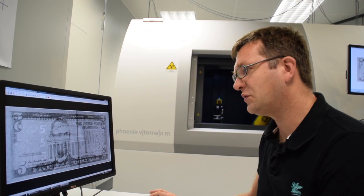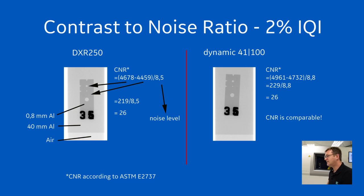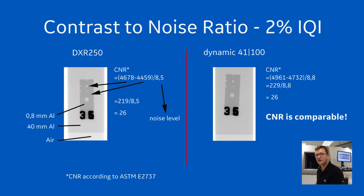I also have quantitative data to show you. The CNR of the 200 micron detector, measured with an ASTM IQI, is 26. When you perform the same imaging with identical exposure settings using the 100 micron detector, you see an identical CNR value of 26. These two examples show that our design goal of minimized impact on exposure time is fulfilled, even though the pixel area is just a quarter of that of a 200 micron detector.